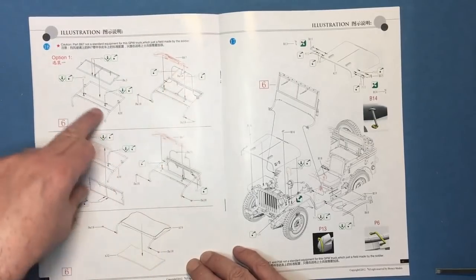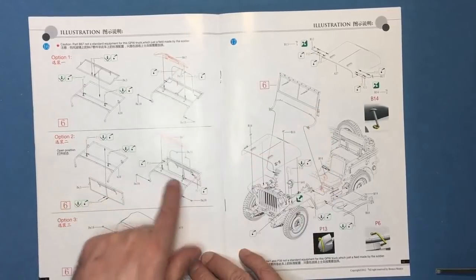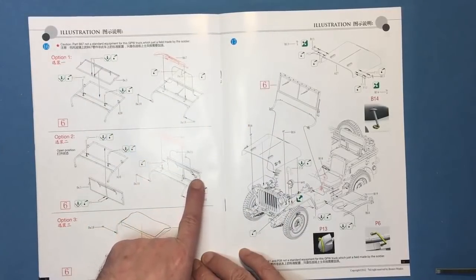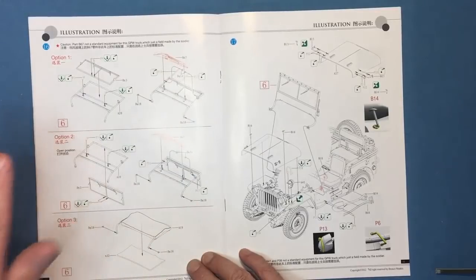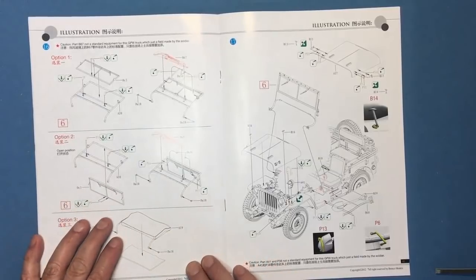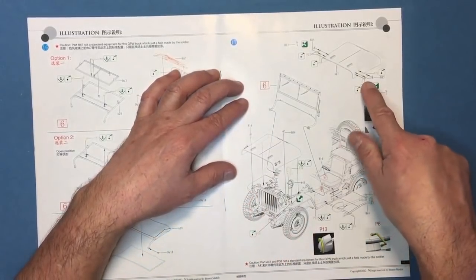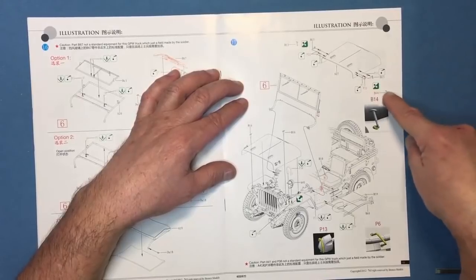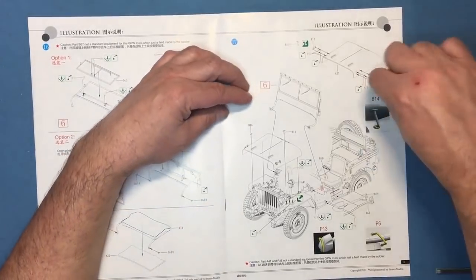This is the actual windscreen assembly with the glazing sitting flush — as it would normally be, with the glazing in. Then this version here has photo-etched sliders where the glass slides up — this is the open position. If you're going to have it folded down on the bonnet you would use one version; if you want it up but with the glass open you would use this version. You've also got a version where they put canvas over the glass to protect it — a nice touch. You get all these different options without having to buy any extras. There are also photo-etched pull-downs holding the hood, which clip into the sides.